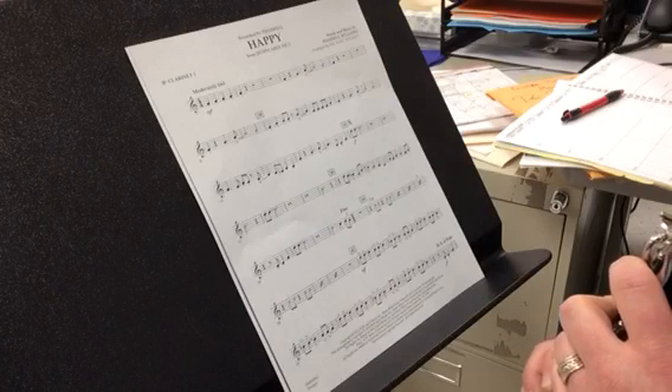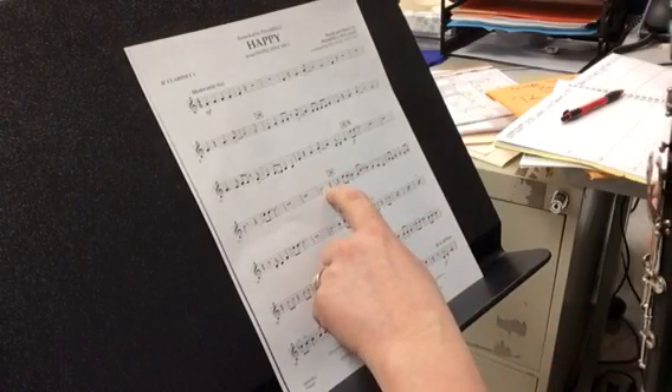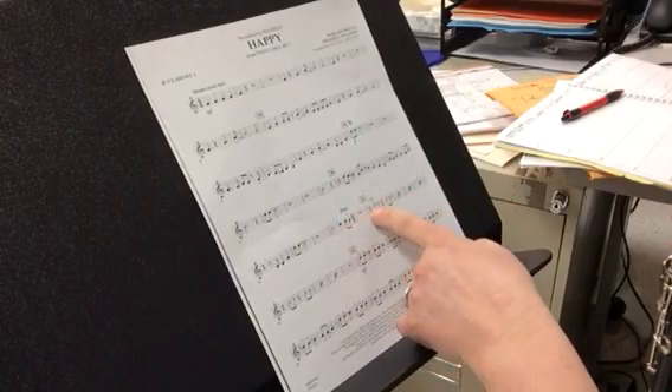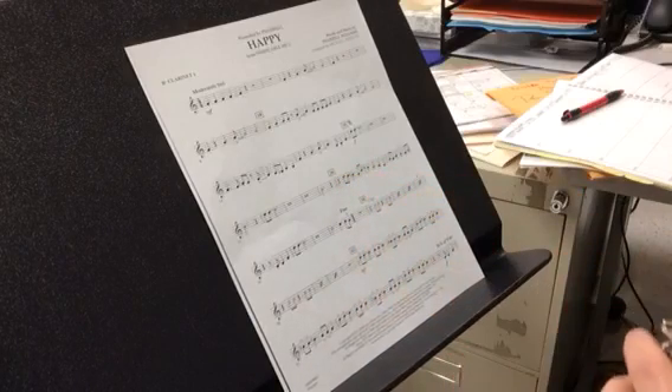Rest, rest. Now we're going to do twenty-six to thirty-four. Remember we're going to go past the fine because we're not going to stop yet. Twenty-six to thirty-four.